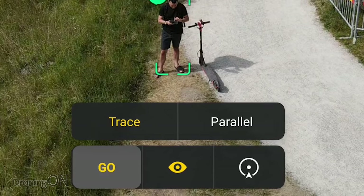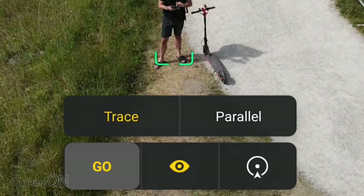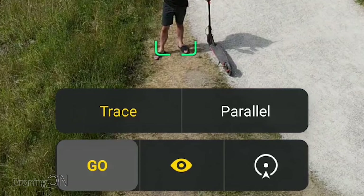I've also seen some confusion around the various modes, specifically around trace and parallel. So today we're going to take the Mavic Air 2 out with my e-scooter and capture some awesome footage whilst also showing you how to use these modes. Enjoy the video.